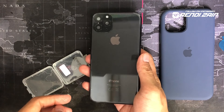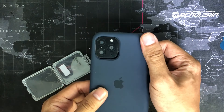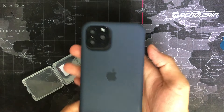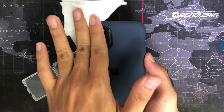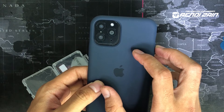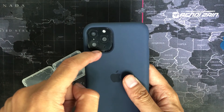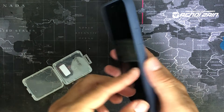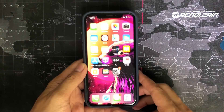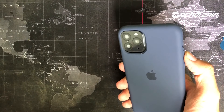Abis itu kalau udah kayak gini, udah terpasang, kalian tinggal pasang si casingnya biar lebih mantep lagi ya. Nah, ini guys, ini udah terpasang si casingnya. Cuma gue gak tau ini yang casing gue beli emang kurang presisi atau gimana, seharusnya dia presisi sih. Ada rongga-rongga sedikit sih tapi gak masalah. Jadi ini udah kepasangnya kayak gini, di bagian belakang sekilas ini adalah iPhone 11 Pro guys.